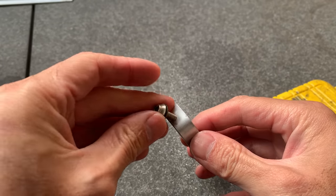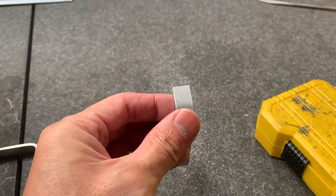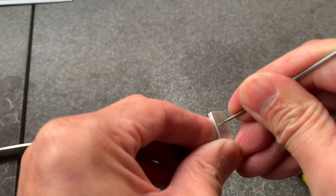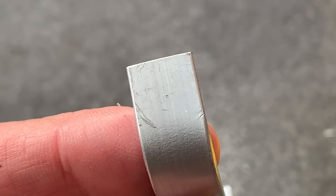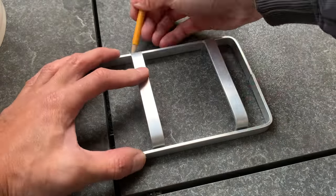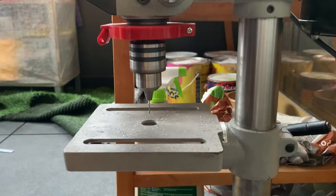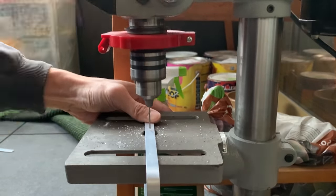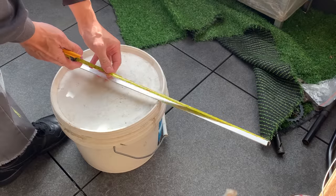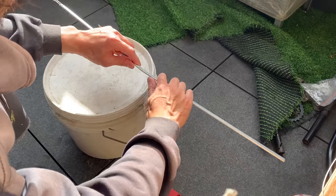Now I need to drill a hole for the bolt to go through. I'm using a little punch to make a groove for the drill to fall into — sometimes you can use a screwdriver for this too. You've got to start off with just a small drill bit and work your way up. I think I did five steps. If you go straight to a 5mm drill bit you might have issues, so it's safer to work your way up gradually.